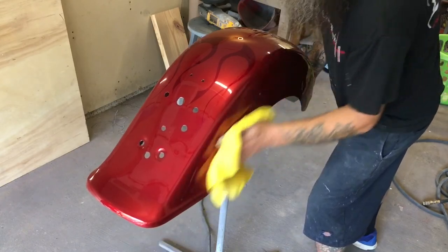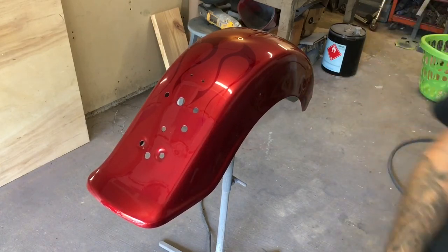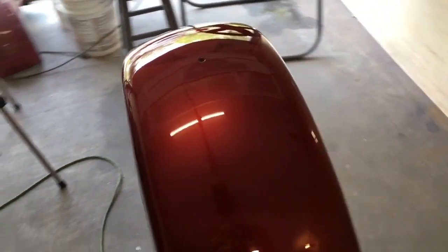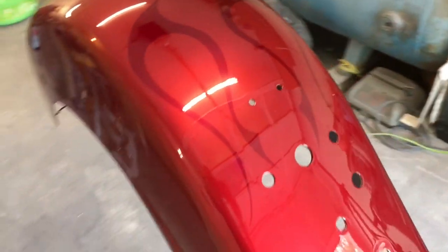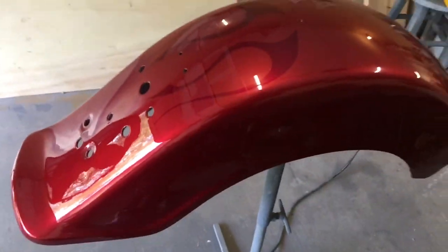Look at that — of course, there's water standing on it. What do you guys think about that shine? I know you can do this, guys. Let's get out there in the garage, get those paint guns out. Let's do this. I want you guys to comment below and tell me what you're working on.